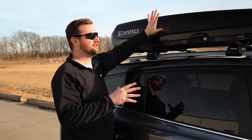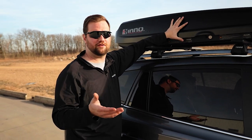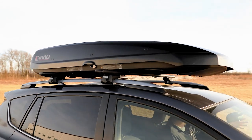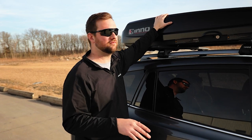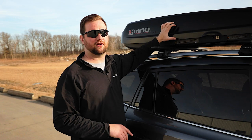The cons are that you'll need to find a place during the off season to store the box when you're not using it. Something you may not think about is that you're going to lose a little bit of clearance, so if you often park in parking garages or try to fit inside your garage at home, you may have issues with that.